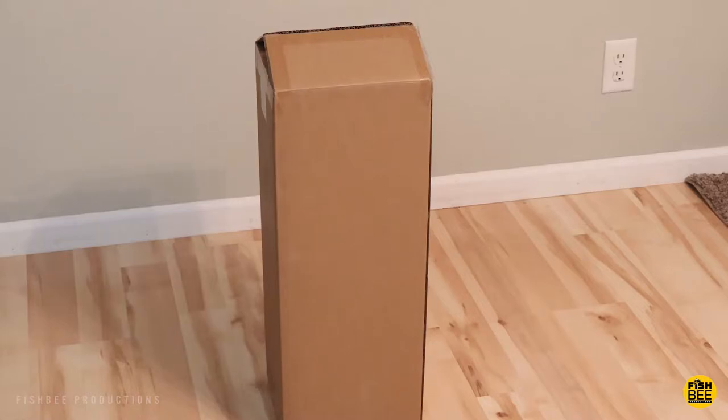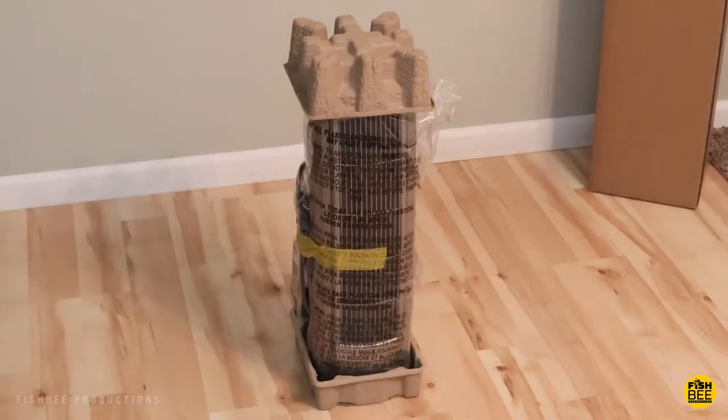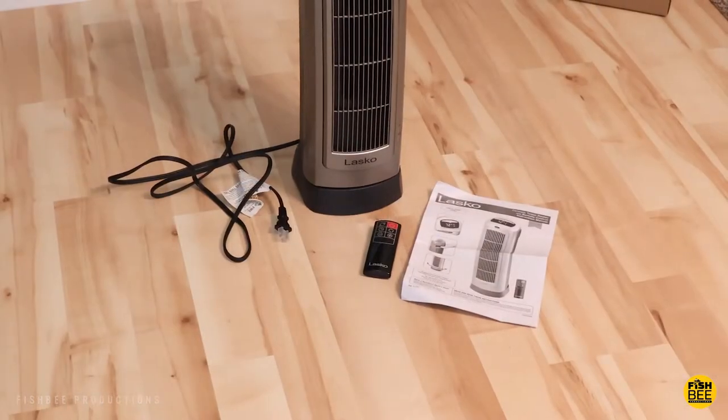We just got this 1500 watt space heater by Lasco. It's not quite as big as I thought it would be, but that's good — it's not going to take up as much space.